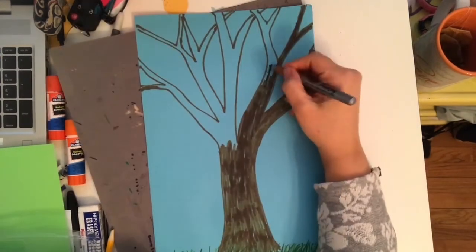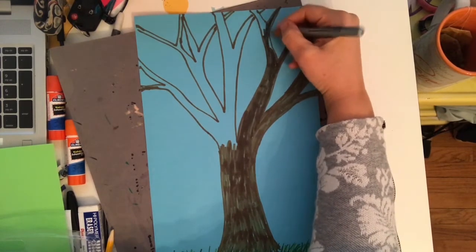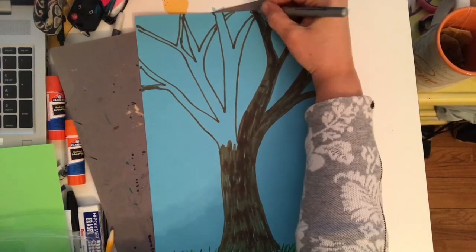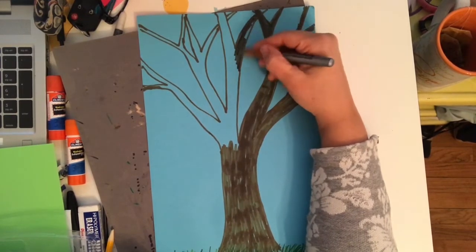While you're coloring in your tree, I'd like you to start thinking about some things that you're grateful for. Sometimes we focus on something that's going wrong and we forget to be thankful for the things that are going right, so it's really important for us to refocus our brains sometimes.